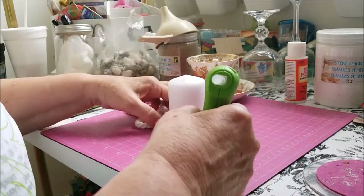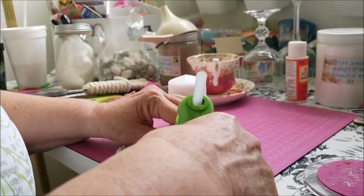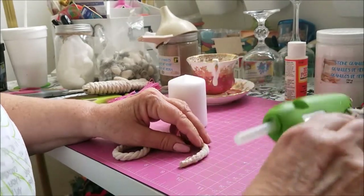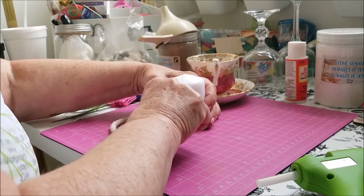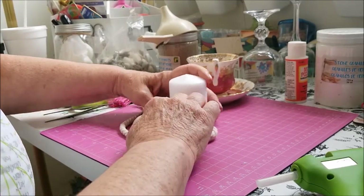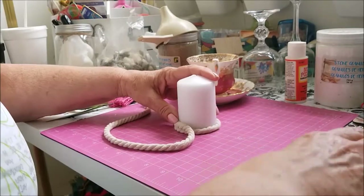I'm going to start by gluing — I'm sure you can't see, I'm going to have to fix that. Let's put that there, and we're going to put that. I want to do it very tight, all the way around. I may have to re-glue that. I don't want it to touch the candle.